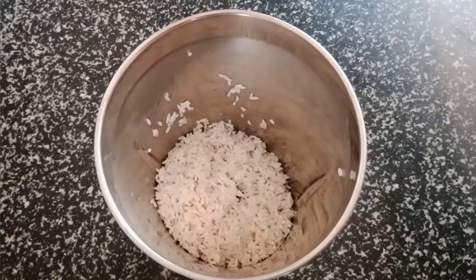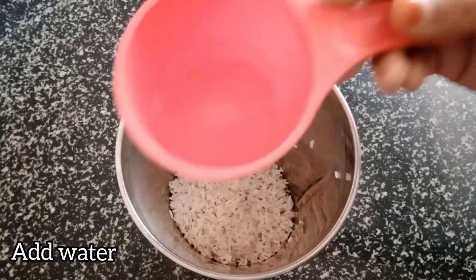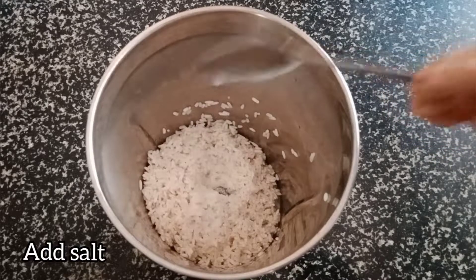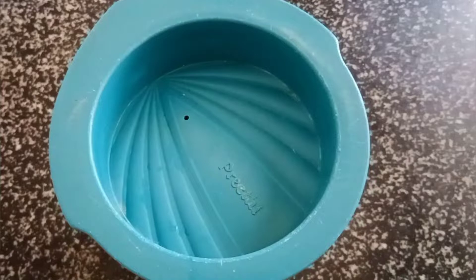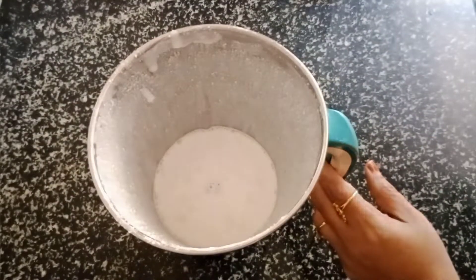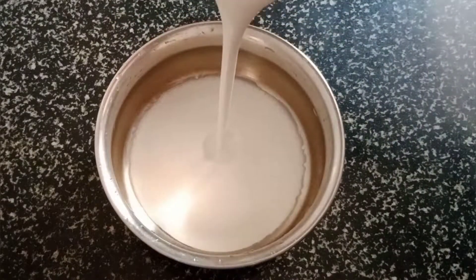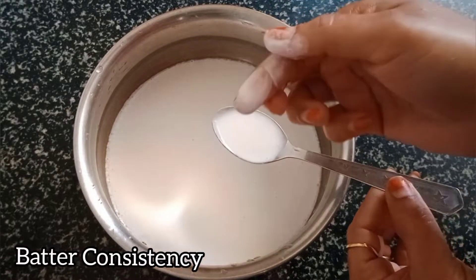We are completely dry and we are going to mix it together. Make a smooth paste. Now it is ready.